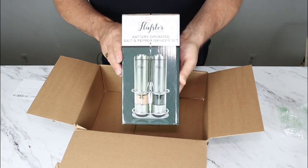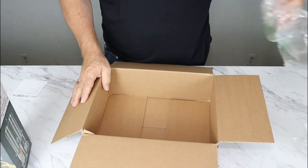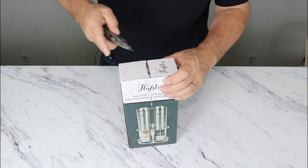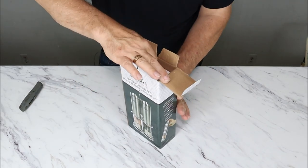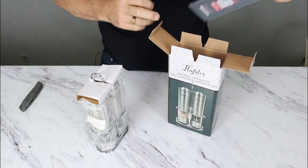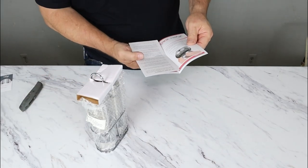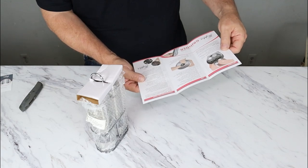I'm really excited about this because I have had some manual grinders and I've had nothing but trouble out of them. So let's take our packaging — pretty straightforward packaging. It's got a little bit of a safety seal. Along with the nice packaging, this is just a quick startup kit as well, showing how to install the batteries and how to adjust the coarseness.